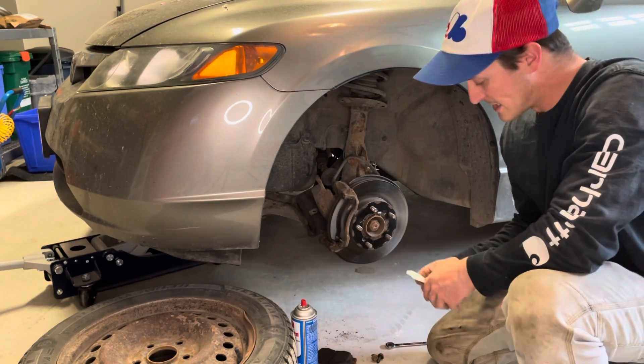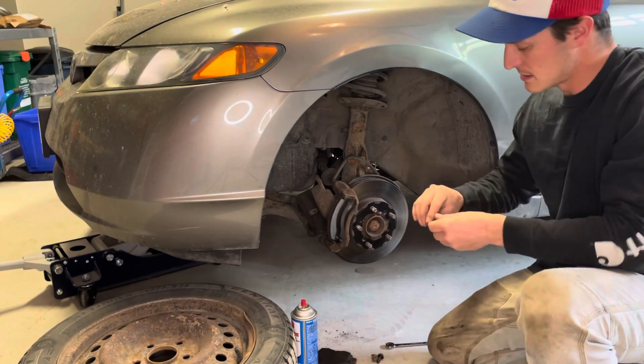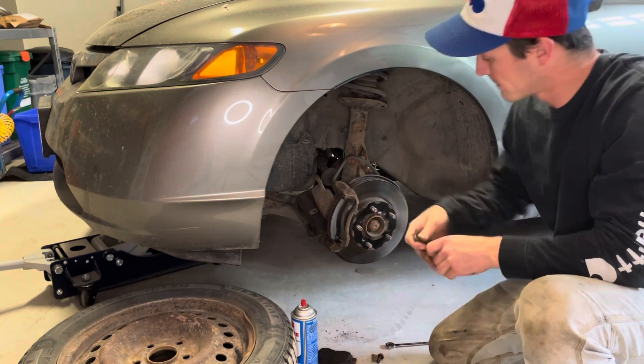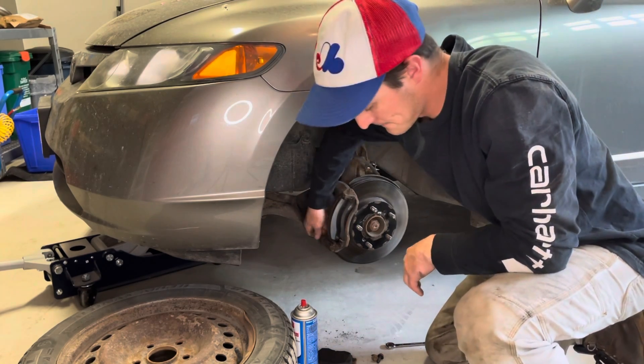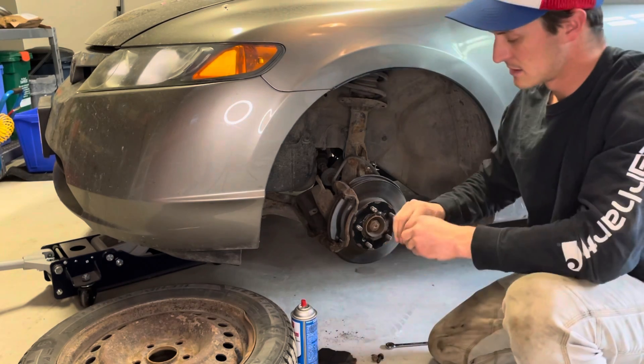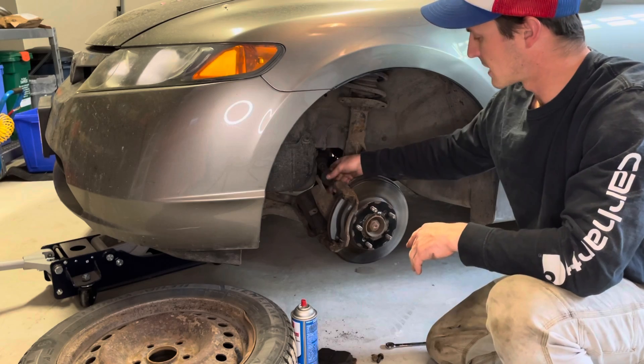Don't go crazy on the lube — just a nice thin coat on it. Fresh lube on there, slide that pin back in. A bit of lube, slide it back in.